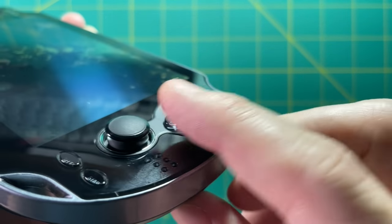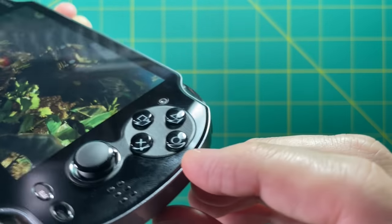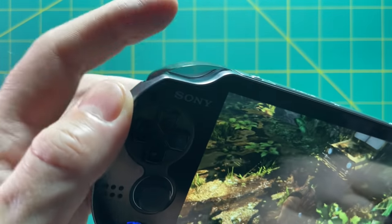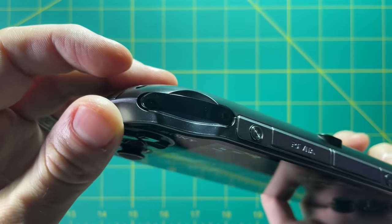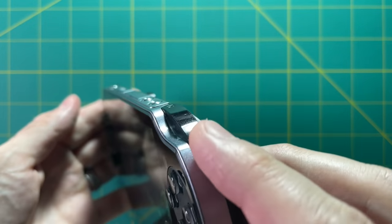The face buttons have this kind of clear plastic to them and they feel really great — very nice overall. Up top on the shoulders, you have two shoulder buttons: just R1 and L1. There is no L2 or R2 on this device. They feel just fine; it's a little weird that they're clear, but I have no problems with them — nice and soft and responsive.